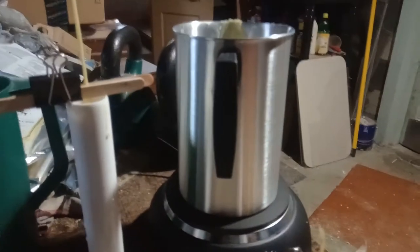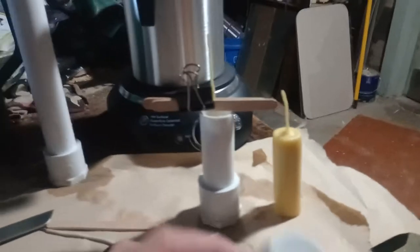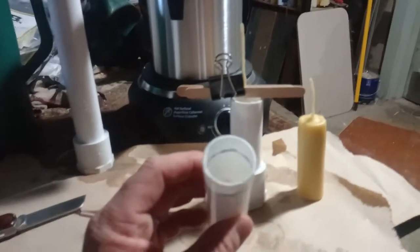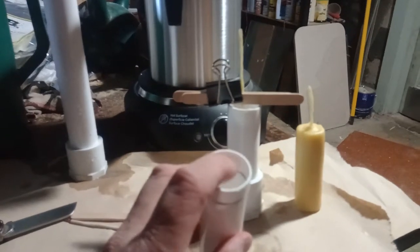I'm using 100% cotton string — it's like Peaches and Cream yarn, 100% cotton. You dip it in the wax, then I hung them to dry straight using popsicle sticks and a clamp off the side of the table. Here's one of the other ones, same size.